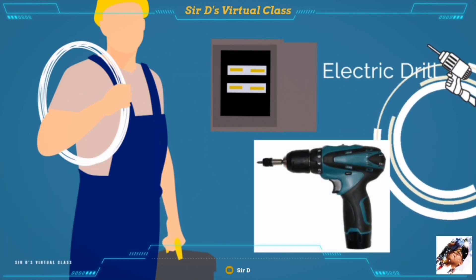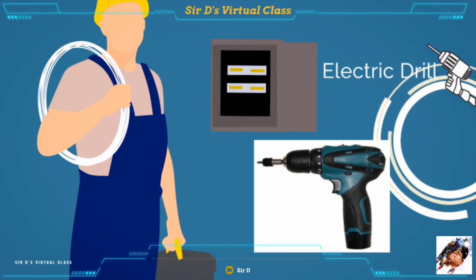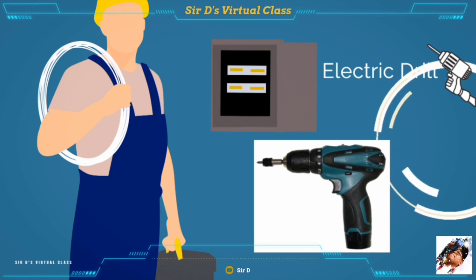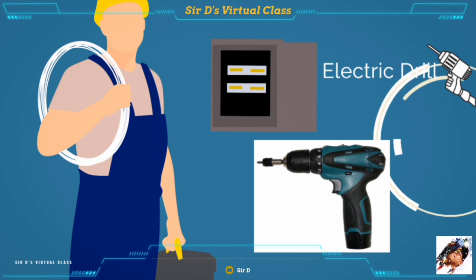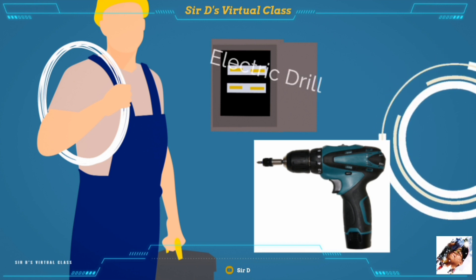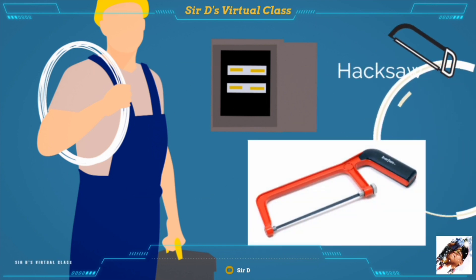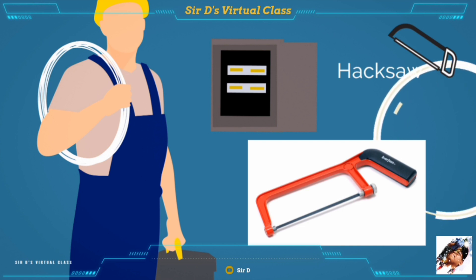The electric drill is a small drilling machine with a chuck capacity of one-fourth inch to three-eighths inch, used for making holes in metal sheets and concrete walls. The hacksaw is a tool used to cut metal conduit and armored cable.